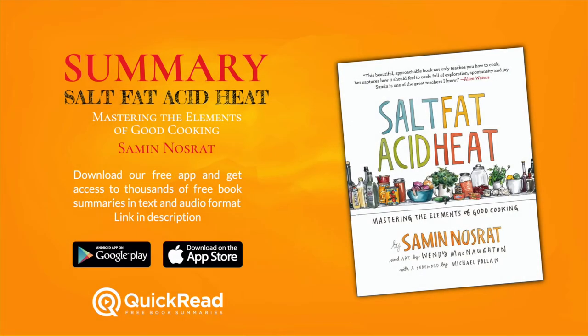Summary of Salt-Fat-Acid-Heat: Mastering the Elements of Good Cooking by Samin Nosrat. Written by Alyssa Burnett in Quick Read. Narrated by Alex Smith.